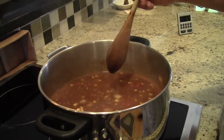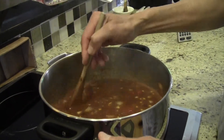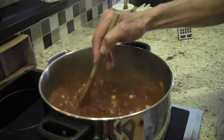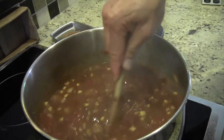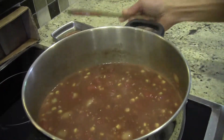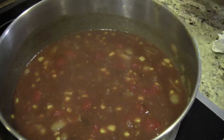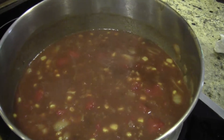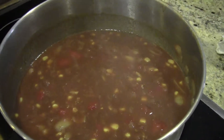After you put all the ingredients in, turn it to medium heat and bring it to a boil — that'll take about ten minutes. Stir occasionally. Once it comes to a boil, let it simmer for another five minutes. After simmering for about five minutes, turn off the stove and it's ready to serve.